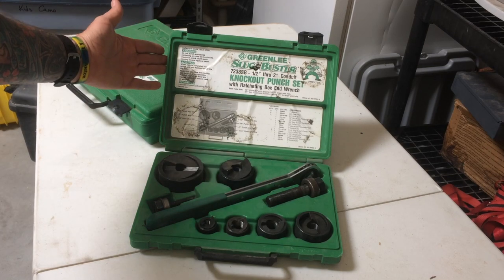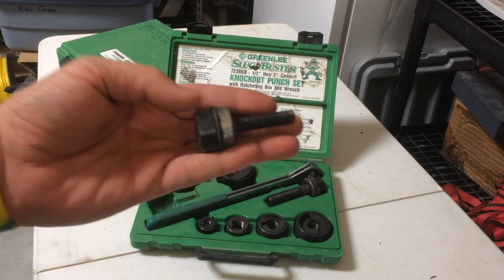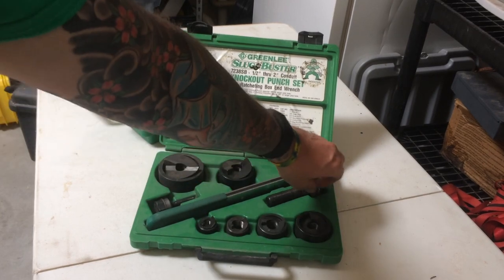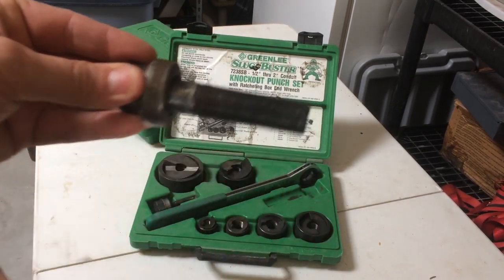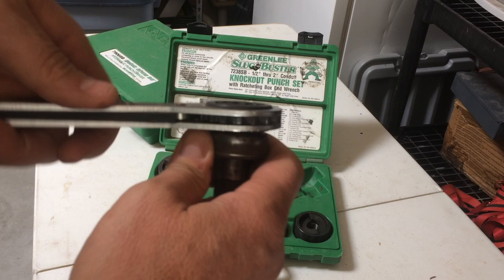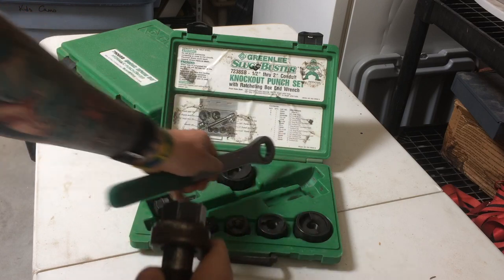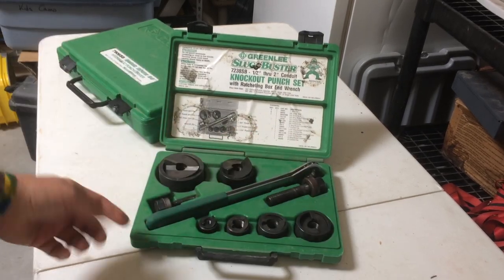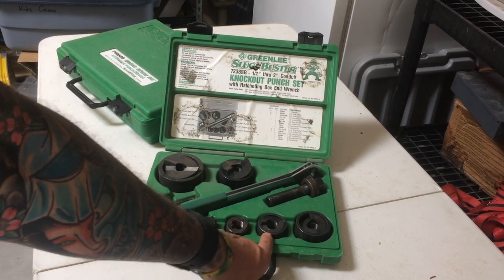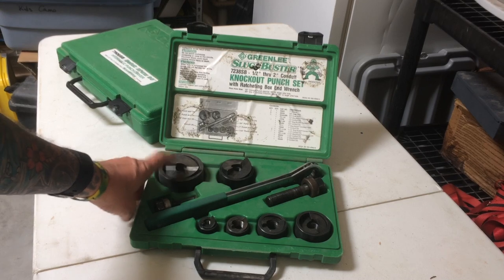As you can see right here, we've got a Greenlee Slugbuster kit — that's pretty common. We've got a 3/8 draw stud and a 3/4 inch draw stud. Both of these draw studs fit this flat ratchet, or Greenlee's flat ratchet, that comes with the kit. You can also see the common trade sizes here: half inch EMT or conduit, three quarter, one inch, on up to two inch.